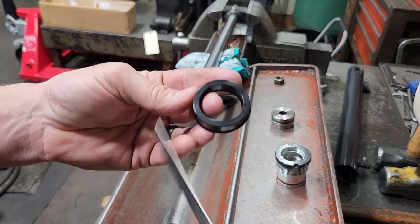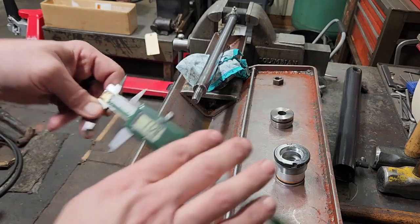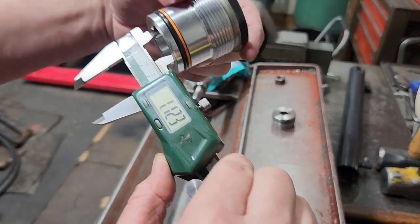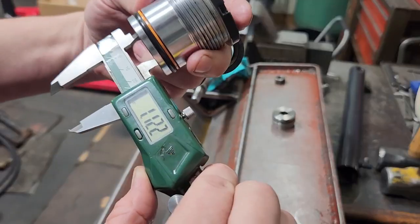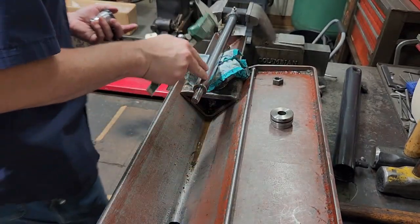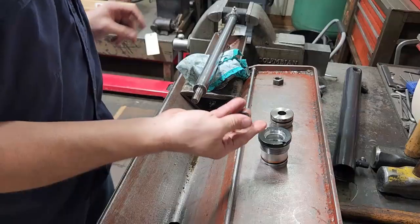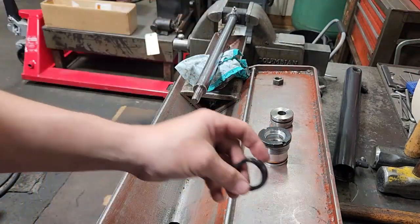Now our u-cup — this rod measures 1.128, which should be about 1.125 because this is an inch and an eighth rod. Got my u-cup, and I might actually need the seal tool — I'll get it and show you.